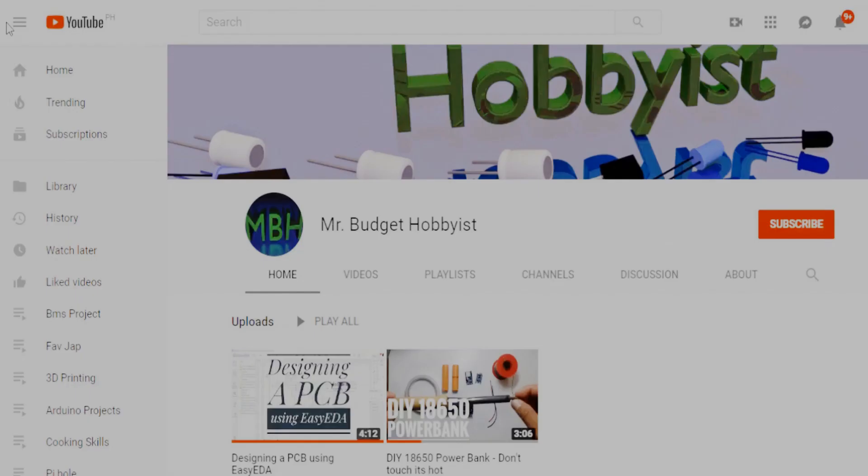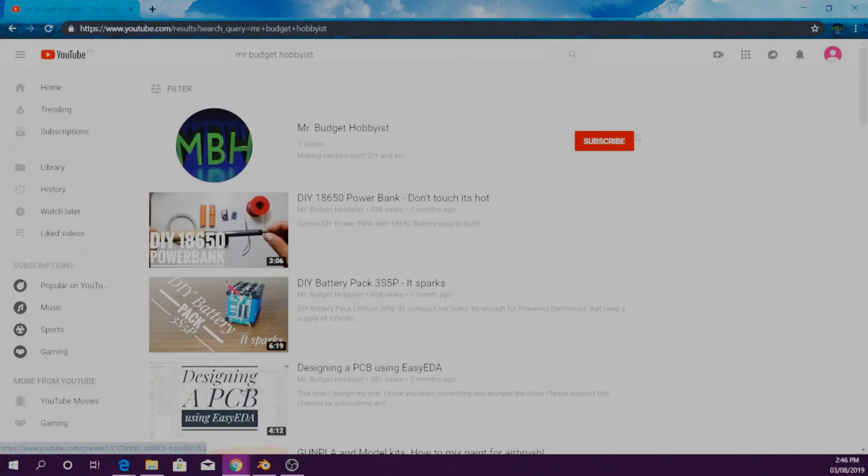Please support me by clicking that subscribe button and that notification bell for you to know when I have a new video. You can also watch my previous videos. And if you have any suggestion for improving the design, please feel free to comment, like, share, and build. Thank you for watching. See you next time. Bye!